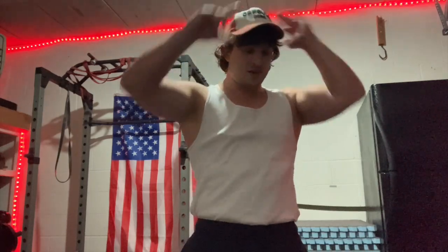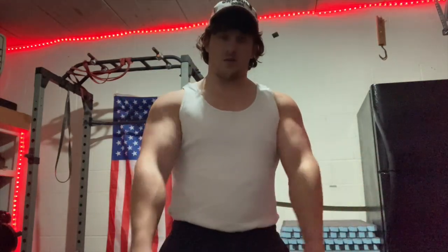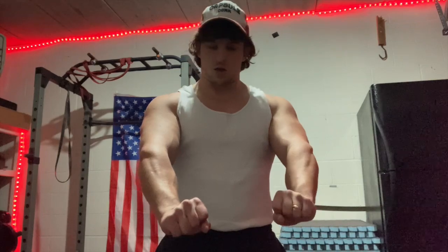I think I'm just going to do like two more sets of these and then call it for forearms, because I don't know if you can see this but my forearms are super pumped.